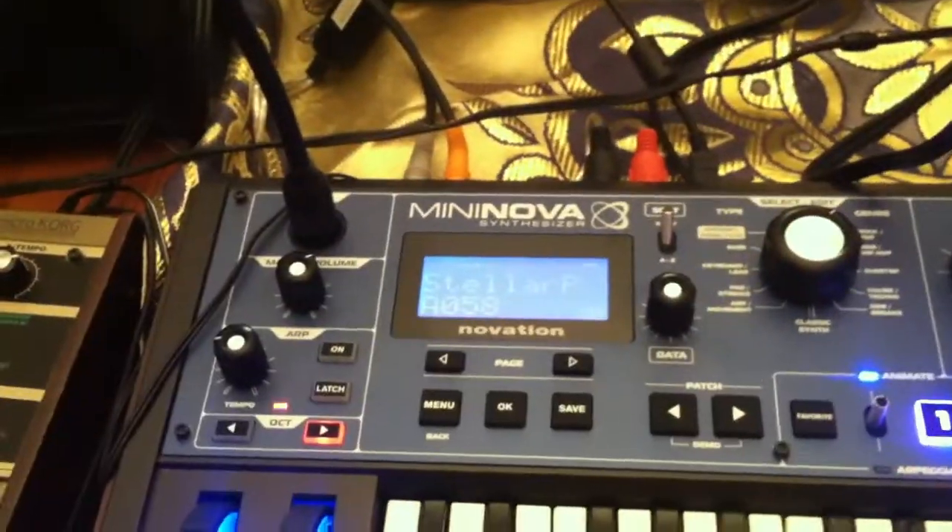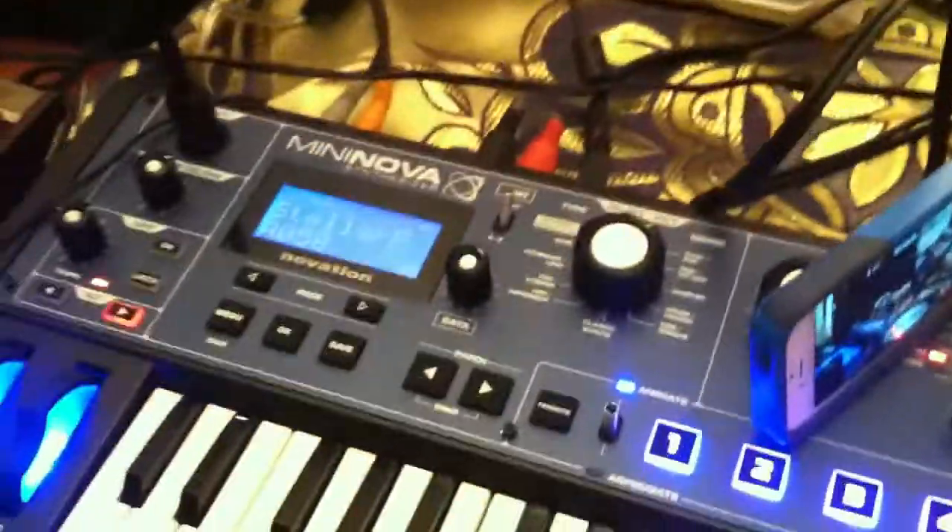Hey everybody on YouTube, this is Maria. Now, I'm recording this on my old iPhone 4, so I'm not sure how the quality will be.